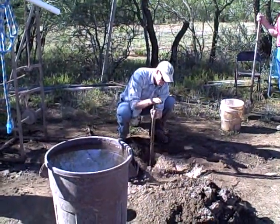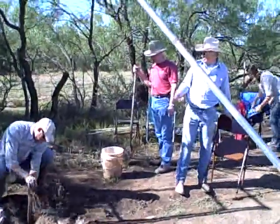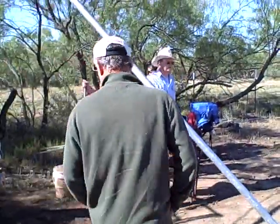So if the bit stopped up, if we got mud in our bit and we can't get it started, we'll have to turn around and take the bit apart and turn it out.